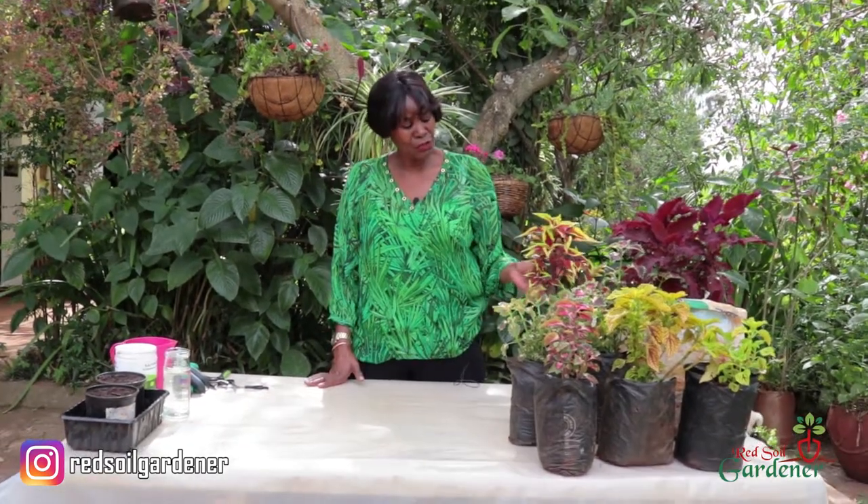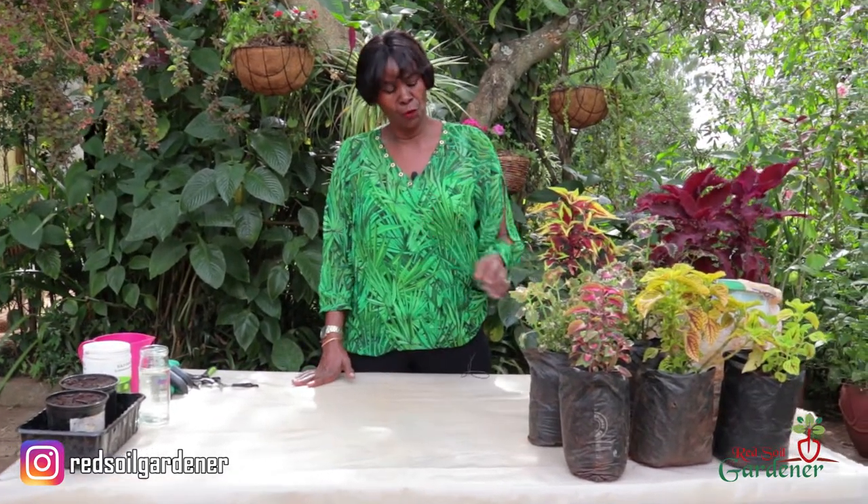When you do plant the coleus it likes a well-drained soil. If you over-water it, it will get root rot, but it is a very easy plant to look after provided the soil stays moist. If you have it in a pot, always do the finger test before watering — it should be dry within the first inch before you water again.